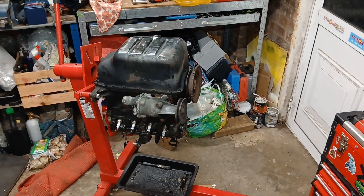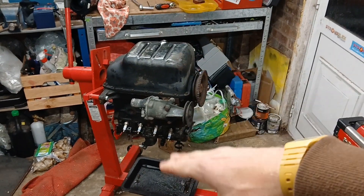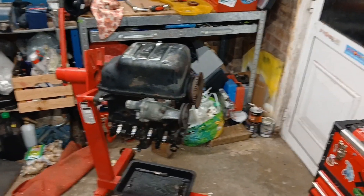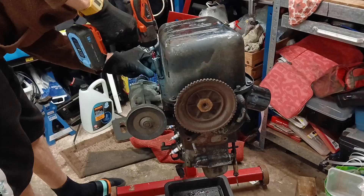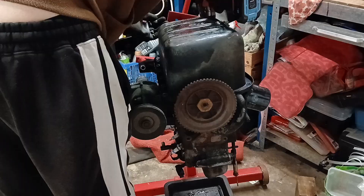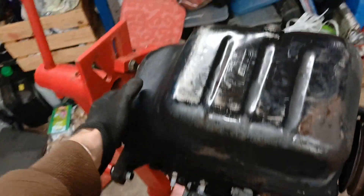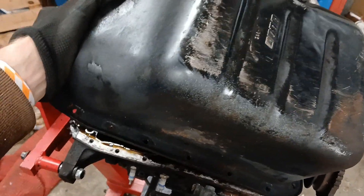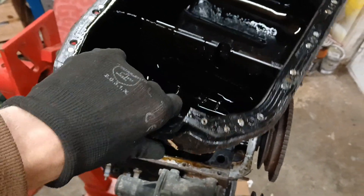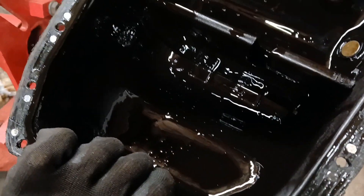I say we'll give it a little look. If nothing else, if all we end up being able to save off this engine is having a decent block with the pan, I'll just take the head off or leave the head on it, wrap it up, stick it in a corner — then should we grenade one at some point, at least we've got old trusty. I don't know how successful I was going to be doing this one-handed, but not too bad at all. This has actually got a gasket on it — nice.